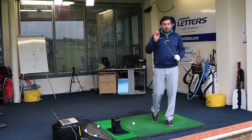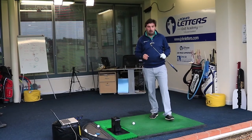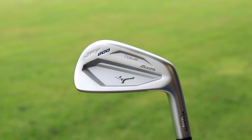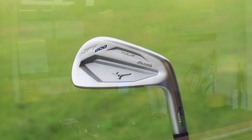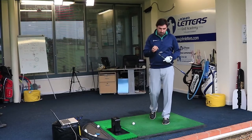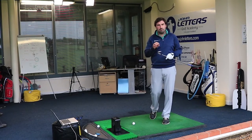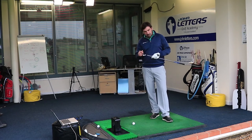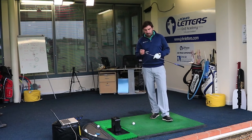Right now I've got the JPX 900 Tour Iron — this is the one I was really excited about, having played blades and some Mizunos in the past. This looks the real deal for 2016/2017 — it looks absolutely fantastic on the back, quite futuristic. Although it's not a complete blade, it's got a little bit of cavity in there, it's definitely going to play a lot like a blade and there's not going to be heaps of forgiveness.